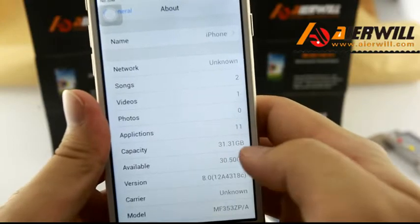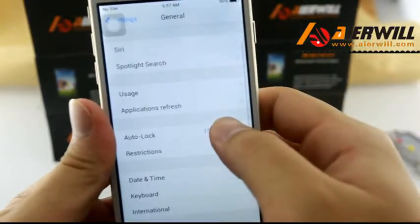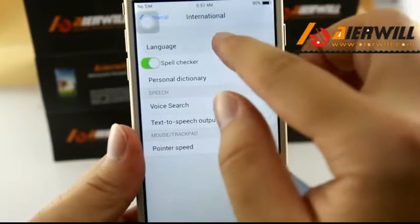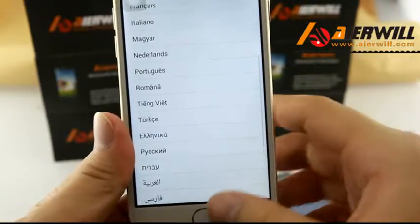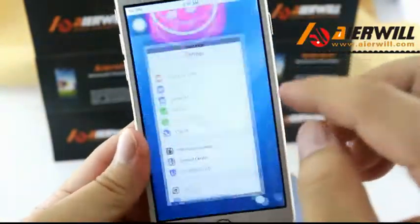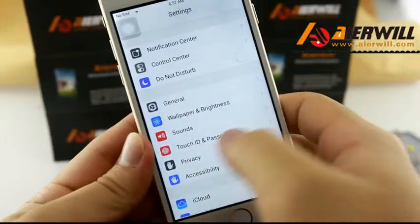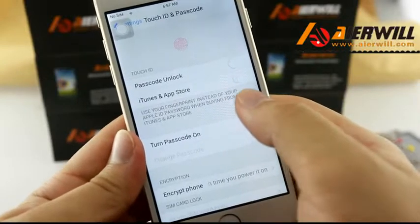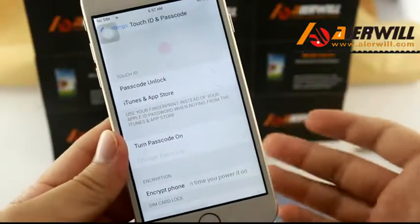It's running 17 to RGB. This phone has Touch ID, but the Touch ID is just for show — it doesn't actually work.